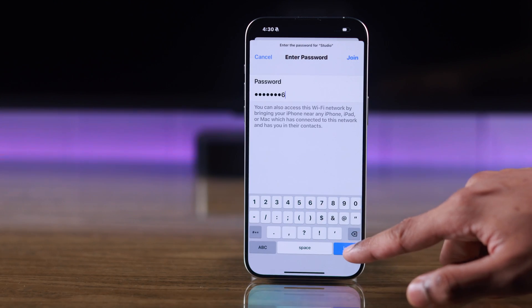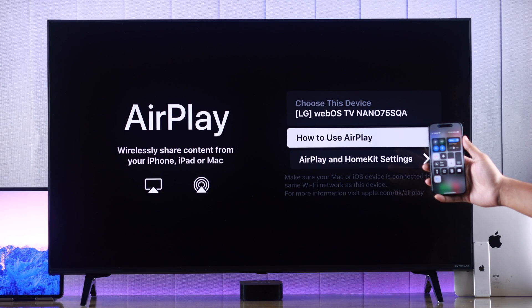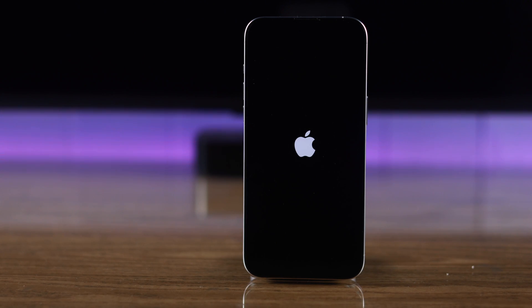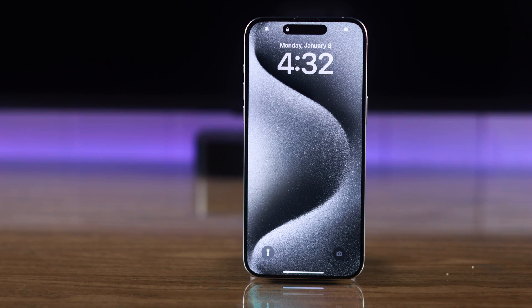If your iPhone is still unable to find your LG TV on the devices list, restarting both devices is a very effective way to fix this. Go ahead and restart your iPhone and also your TV.